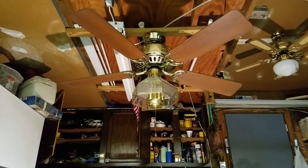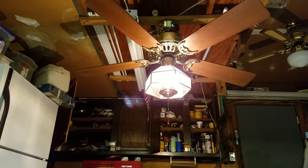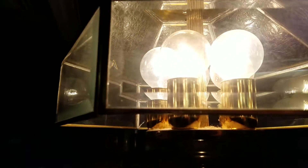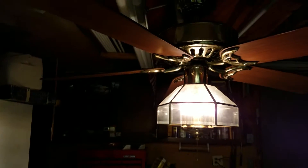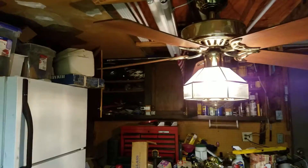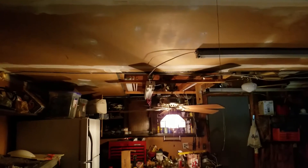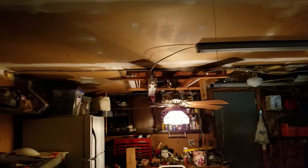Just added the light — there we go. These are not the bulbs that are supposed to come with it, this is just what it has. It looks really nice, though they're actually touching. Let's see how much light this gives off. That's not too bad — you can kind of get a general idea. It's not real bright; I don't know what size bulbs are in there, I'd say maybe 25 watts.